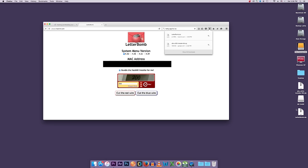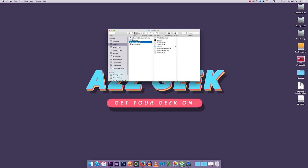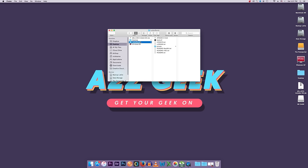Once it's finished downloading, you'll have a file called letterbomb.zip. Go ahead and extract that, then you can throw the zip away. You'll be left with a folder called letterbomb, which has a bunch of files inside it. What we need to do is take all of those files and copy them to the root of your SD card.